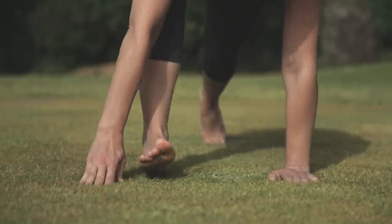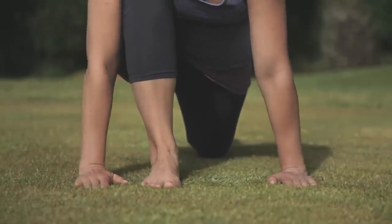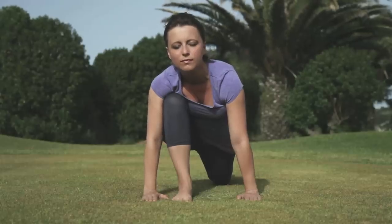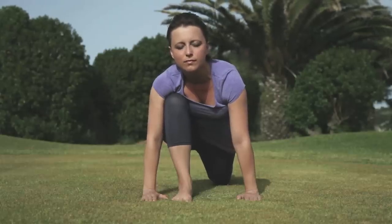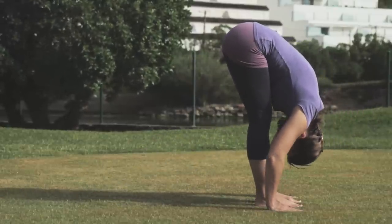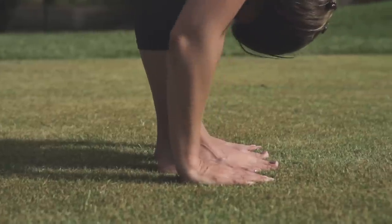Inhaling, we move back into equestrian pose. This time bringing the right foot forwards between the two palms, keeping the left leg stretched behind us. Breathing out, now bring the left foot forwards, remembering to keep the fingers in line with the toes.